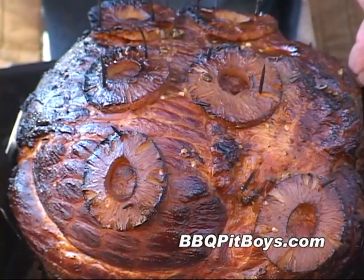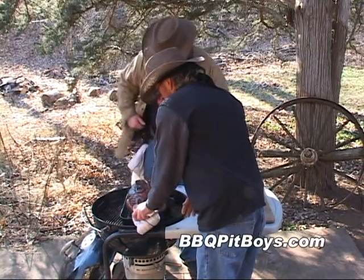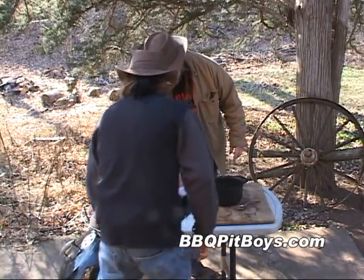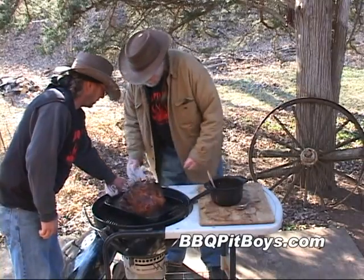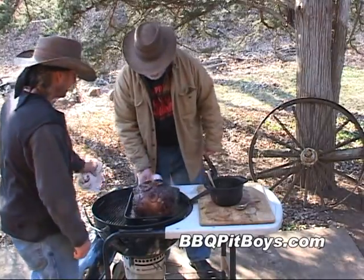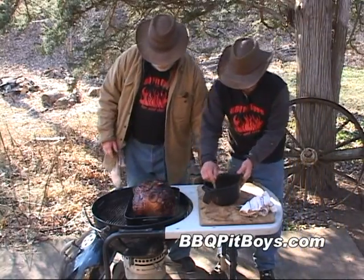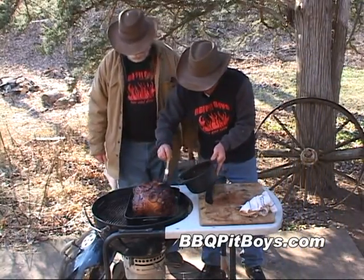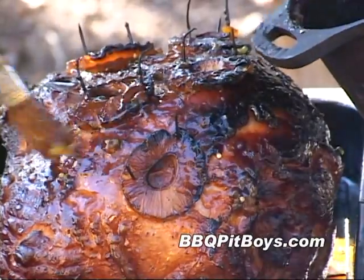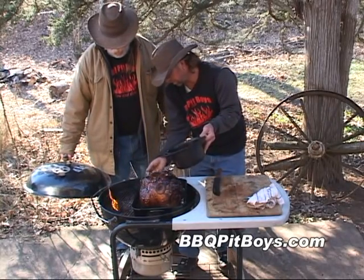Through the miracle of time, this is about halfway through the barbecue — maybe two and a half hours in. This is where we like to spin and pan around. We're going to throw a little more glaze on there. You want to glaze every hour, maybe 45 minutes, whenever you get the feeling.